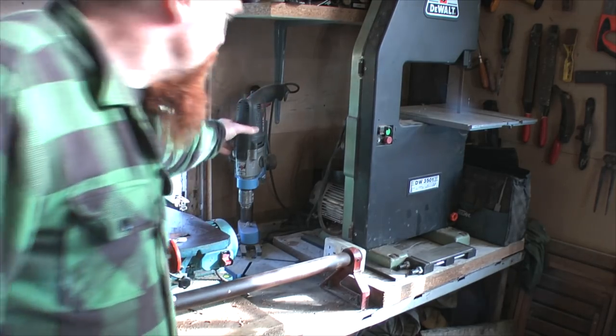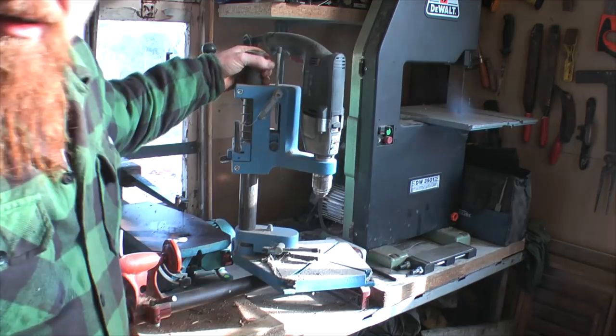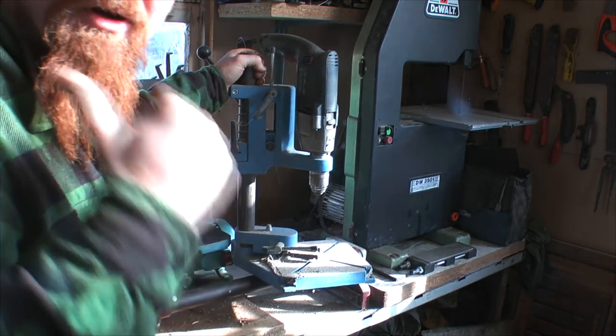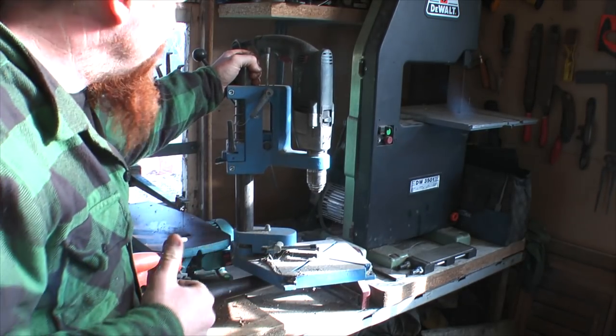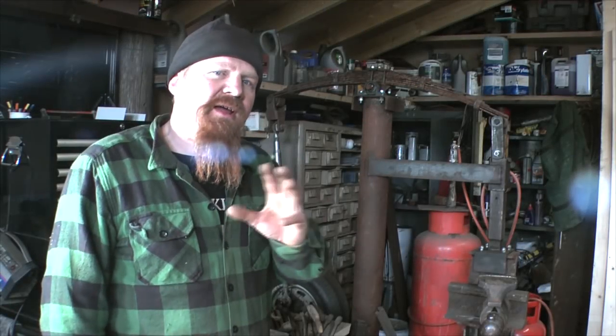Over in the woodworking corner I want to show you this: a mains-powered drill sitting in a drill-press stand. If you can't afford or don't need a big drill press like the one I've got, this may well do the job for you.